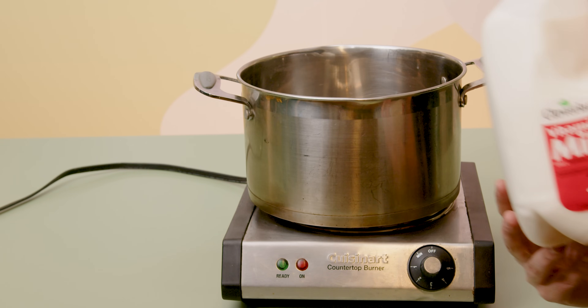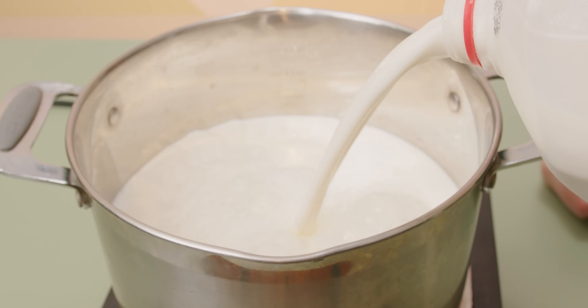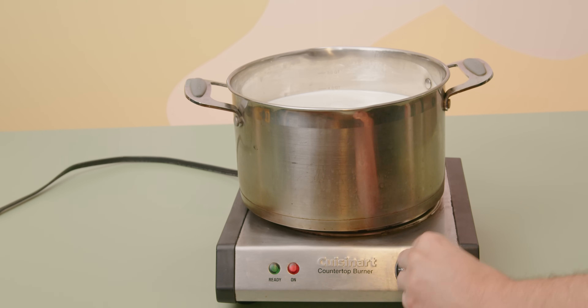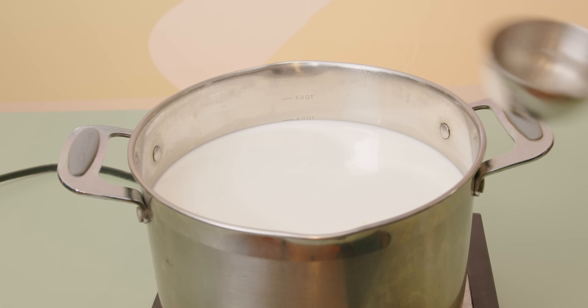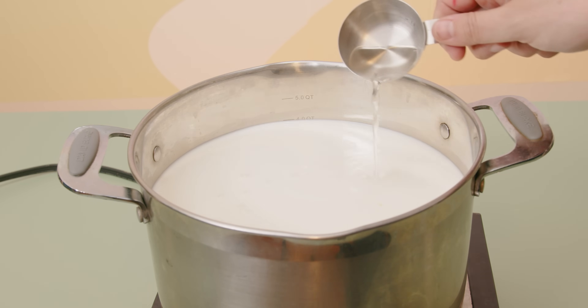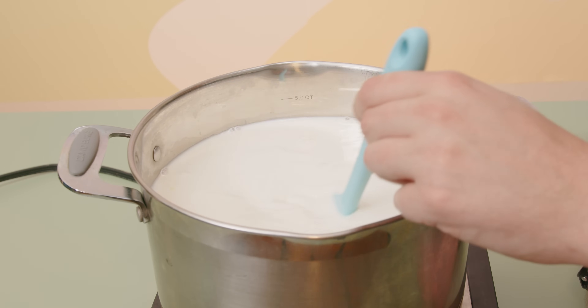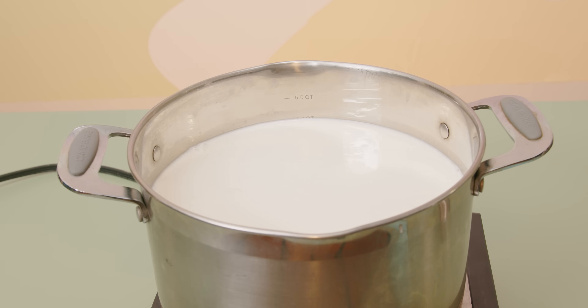I'm gonna start with some milk — a gallon or about 4 liters of whole milk — that I'm pouring into a pot and heating up. The reason I'm doing that is because I actually want to curdle this milk. To help with this process I'm adding something called rennet, which is used in cheese making and it's gonna help curdle the milk. I'm giving this a big swirl to mix everything up, keeping a close eye on it because milk loves to puff up and spill all over your burner when it gets heated.